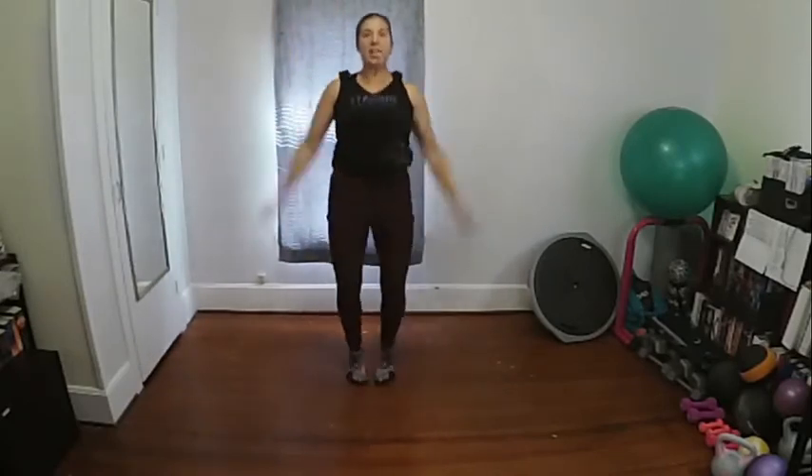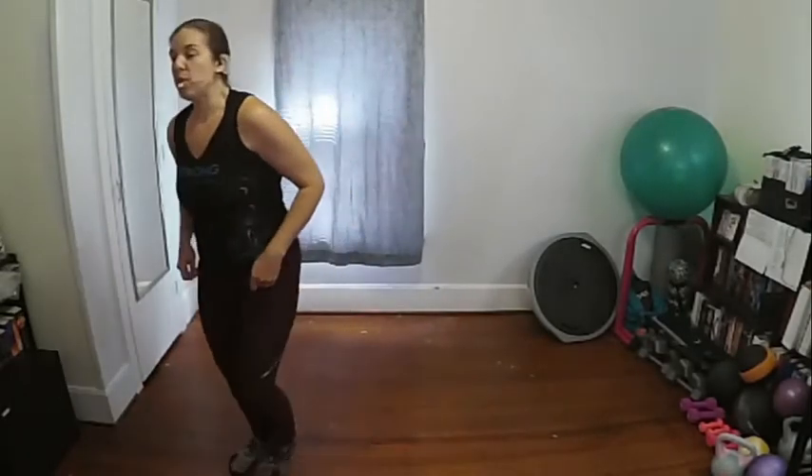Jumping jacks — low impact option one, high impact option two. March it out. Hopefully you've got some water nearby — go ahead and grab a drink, but keep those feet moving. We want to keep our heart rate and breathing up, keep that blood flowing.